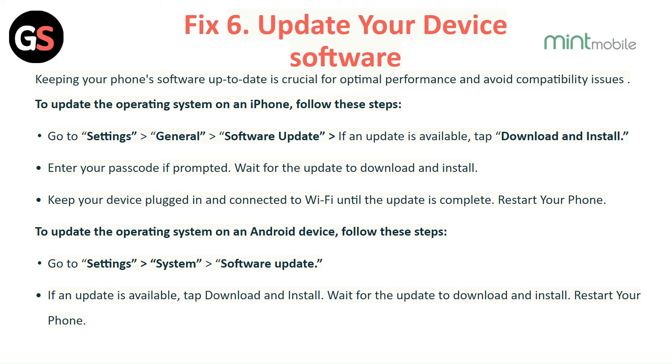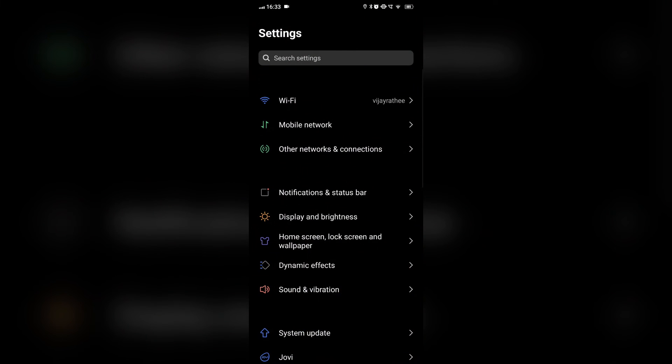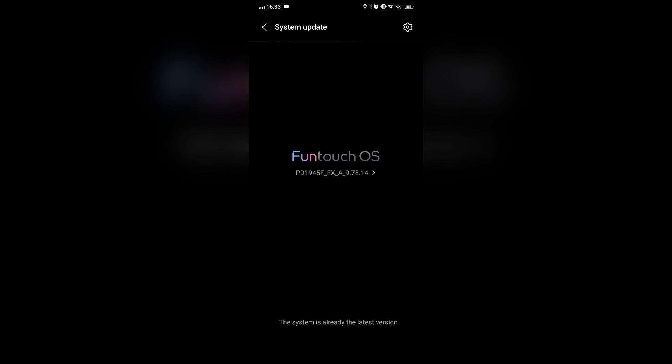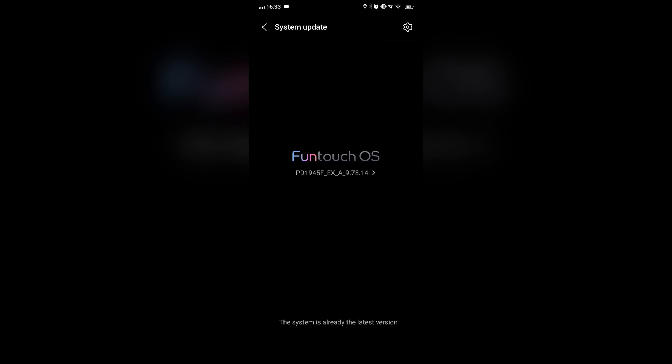To update the operating system on an Android device, go to Settings, then System, then Software Update. If an update is available, tap Download and Install. Wait for the update to download and install, then restart your phone.